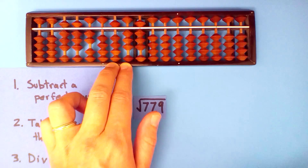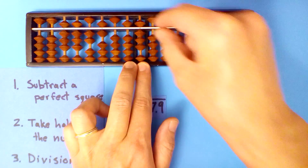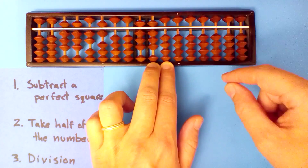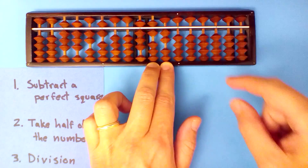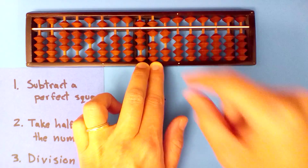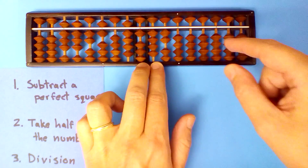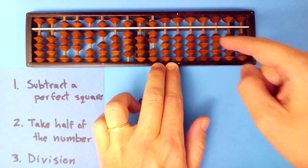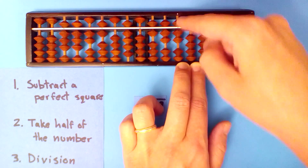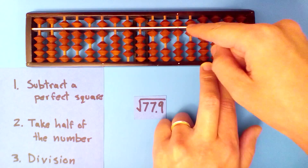Eight point eight into fifty-three: six times eight, six times eight, six times two, six times itself is thirty-six — we subtract eighteen. Eight point eight into eighty-six, nine times: nine times eight is seventy-two, nine times eight is seventy-two, nine times two is eighteen, nine times six is fifty-four, nine times zero is zero, nine times itself is eighty-one — we subtract forty point five.